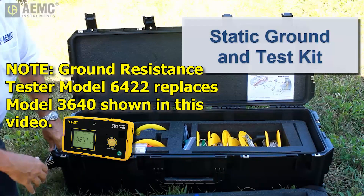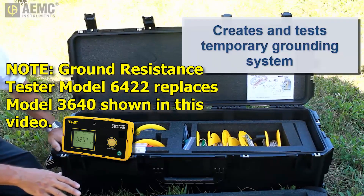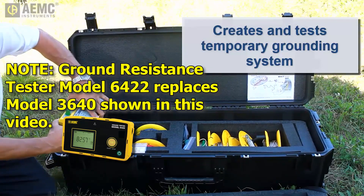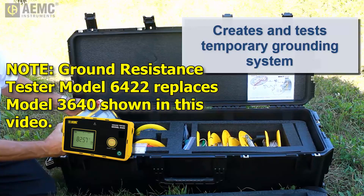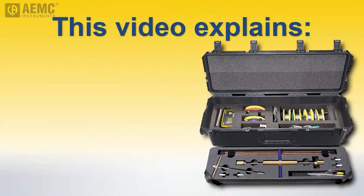This portable system contains all the necessary equipment for creating and testing a temporary grounding system for the transfer of hazardous materials, including a test instrument and accessories, to ensure the system is fully functional and in compliance with relevant standards. The kit enables responders to ensure the safe transfer of hazardous liquids by minimizing the risk of spark ignition due to electrostatic discharge. This video explains how to use the Static Ground and Test Kit.